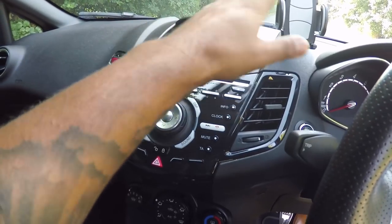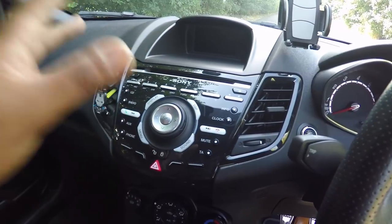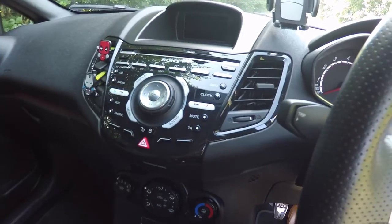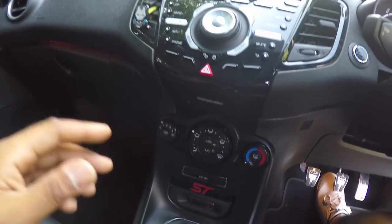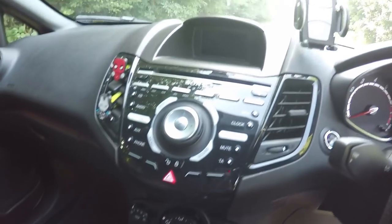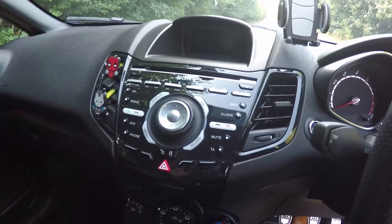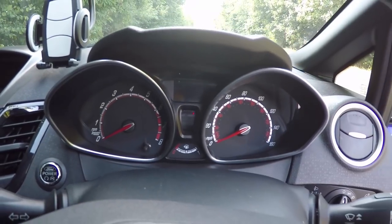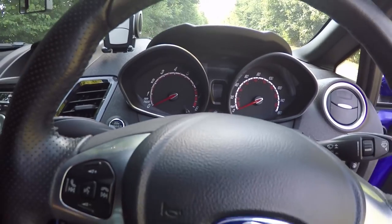My biggest gripe apart from the seating position is the center console and dash layout. It's not so much the layout itself but how it looks aesthetically - it looks very cheap and plasticky. Personally it doesn't bother me too much because I've been driving Japanese cars most of my life and I'm used to cheap plastic interiors, but given the price these cars are new and the price they're still fetching second hand, it is a bit of a letdown. Still, it doesn't take away the excitement and enjoyment from driving them.